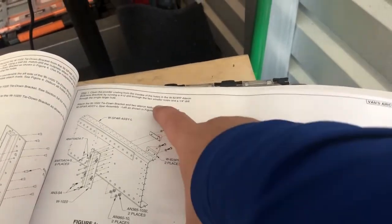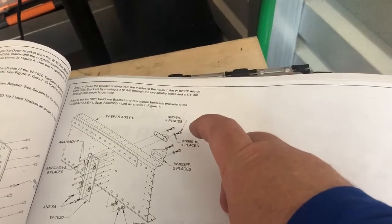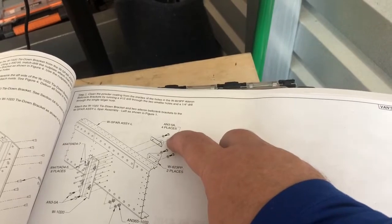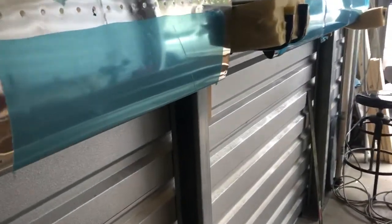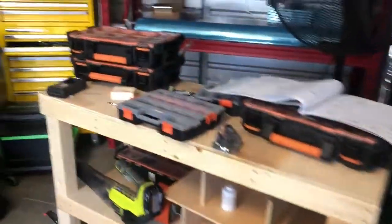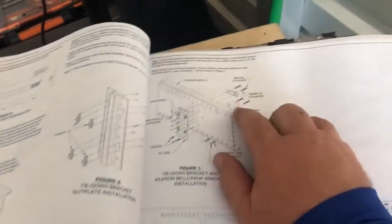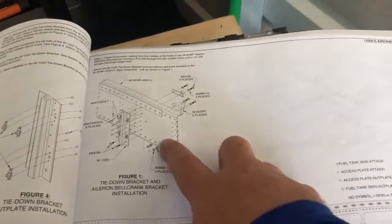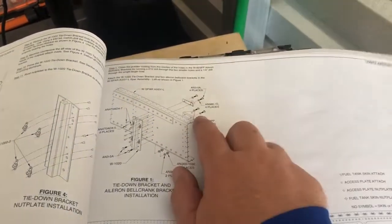They have you put these in, and I know guys will put torque validators on there — that waxy substance you apply when you torque the bolts down, which tells you if those bolts come loose. They go into the nut plates, so yes, they could possibly come loose, which is why there's an inspection plate right there.